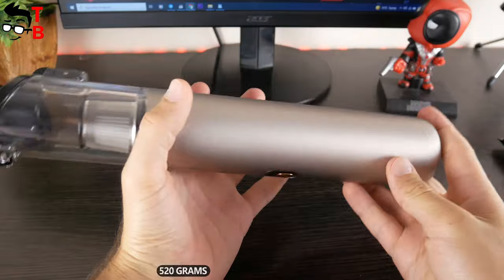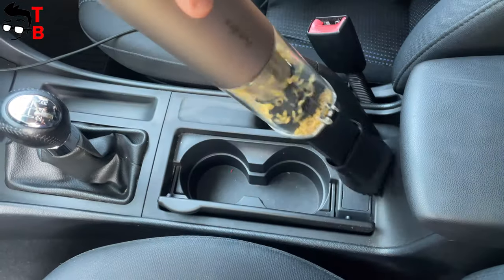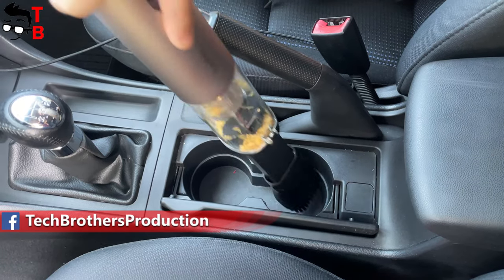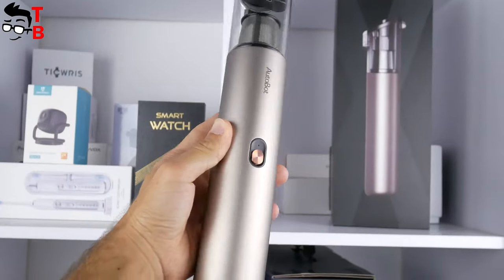The weight is 580 grams. Because of the compact size, Autobot VX is great for cleaning car interiors. It doesn't take much space in the vehicle, and it can be charged from the cigarette lighter. Now, let's do some tests with the new vacuum cleaner.